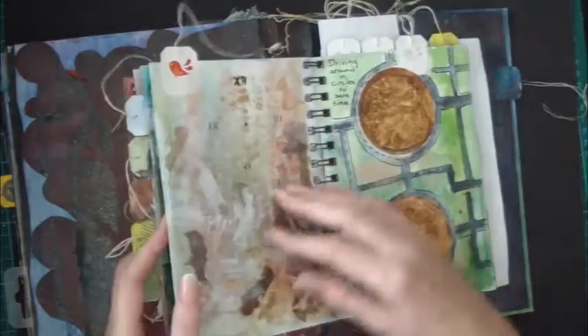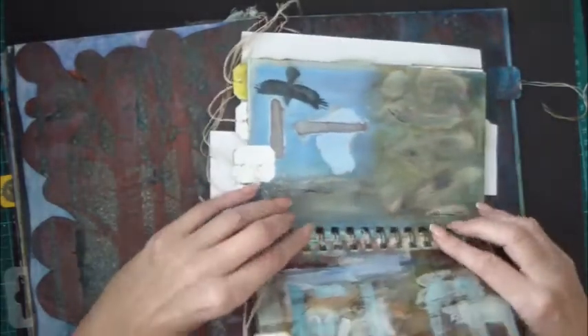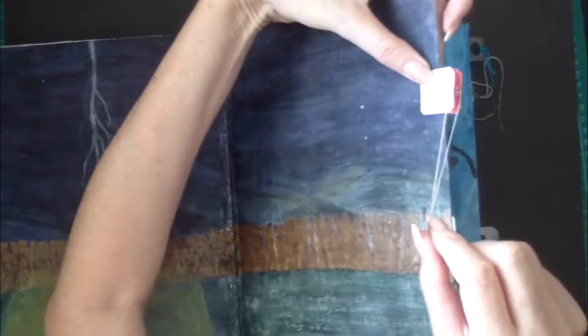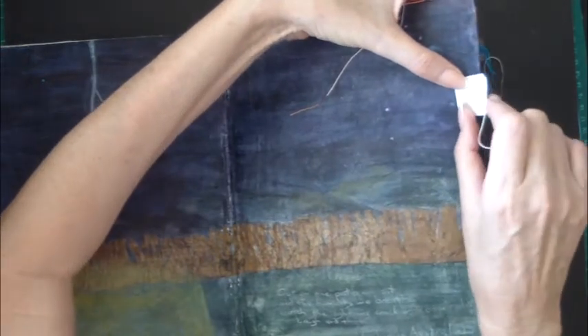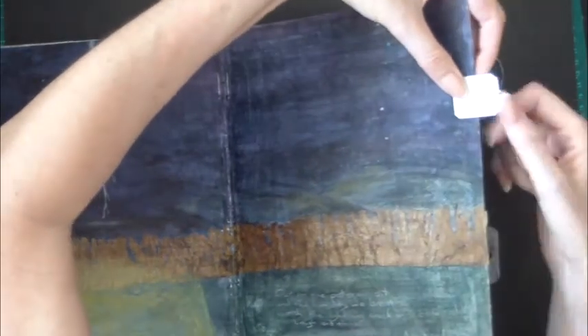I've gone overboard with the tea bag tags and used tabs all the way around the journal — that was just something that was happening at the time. It's a simple matter of gluing one on either side of your page. You'll find that's quite strong. If you just glue to one side, you're more likely to pull it off, but having one on either side provides resistance and strengthens it.